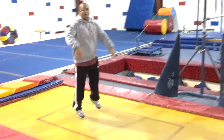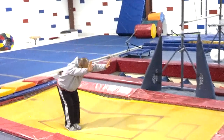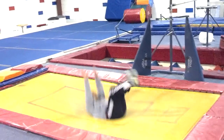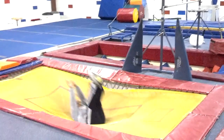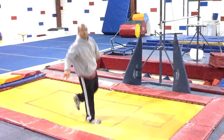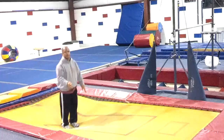Once they feel comfortable with that, start with your arms up. Now it's going to be a little bit of a bounce. Sometimes you can have them point through the trampoline before they turn to their back.